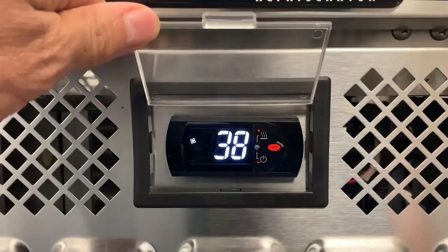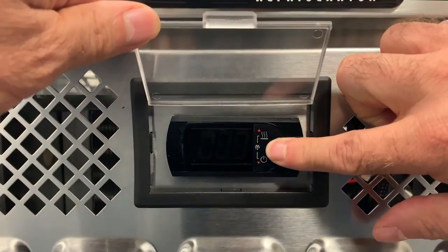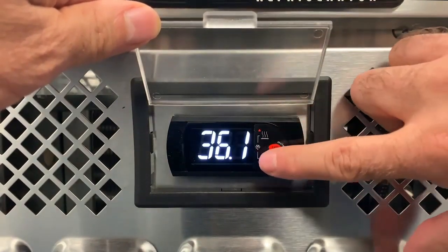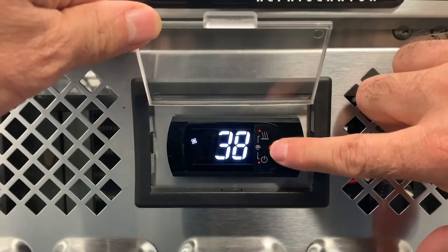To adjust the set point colder or warmer, press and hold the set button until the current set point begins flashing. Release the set button. Press the up or down arrows to adjust the new set point value, then press and release the set button to lock in the new set point.